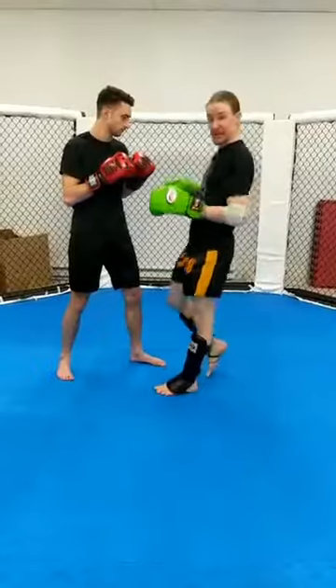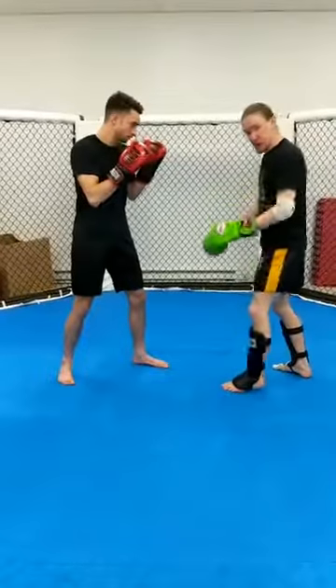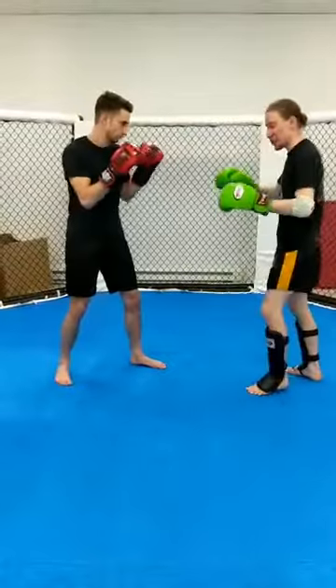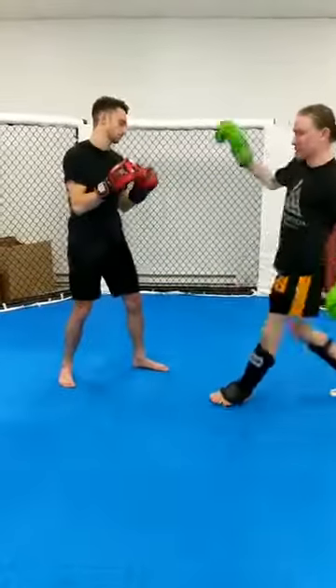Our next challenge is getting around the hands. A little hand fight battle I like to play: don't go right away — mess with his hands, pulling down, chopping low. Show him that his head isn't what's in danger here. Once you set that pattern, we deviate — we come up and over and click.